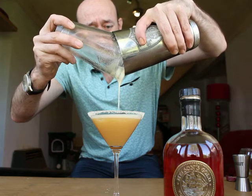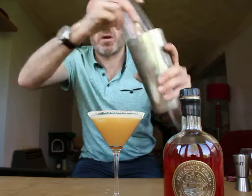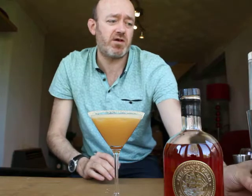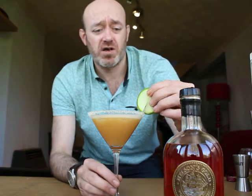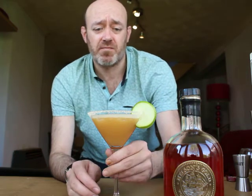There we go. You've got a little bit of fizz in there as well — it's not a flat cocktail. Just finish it off with a garnish: a slice of apple served over the rim. And that's it. Cheers!